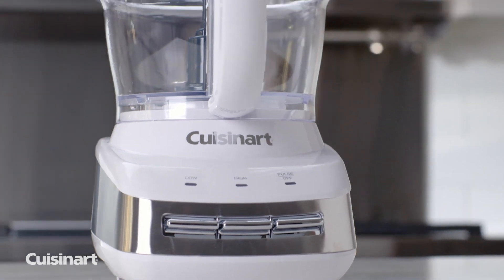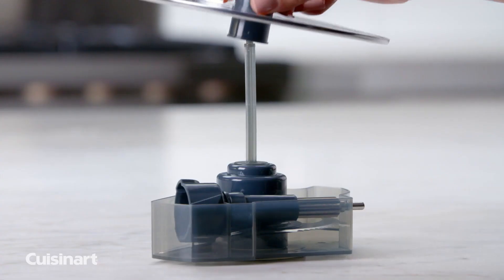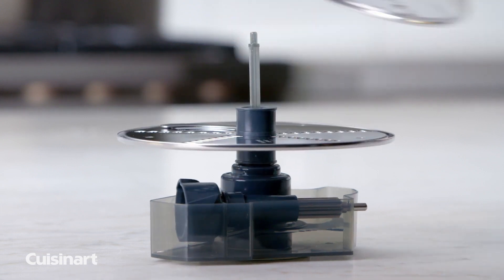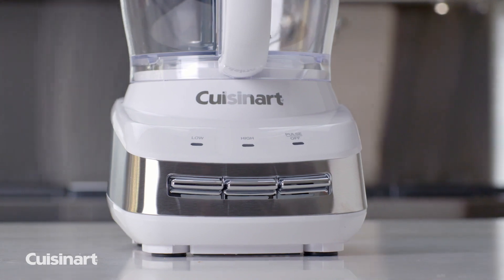The Cuisinart Core Custom 10-Cup Food Processor includes a removable storage hub, which nests all accessories together for convenient, all-in-one storage. With its sleek, modern design, it will enhance any kitchen decor.